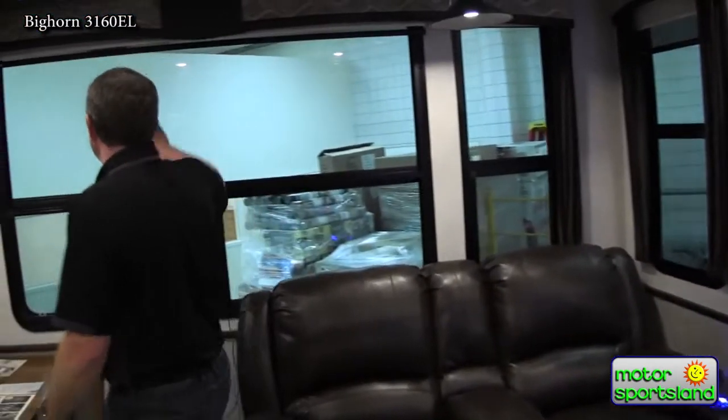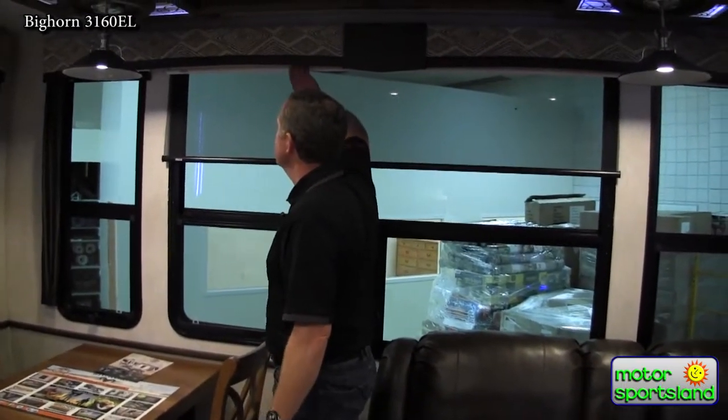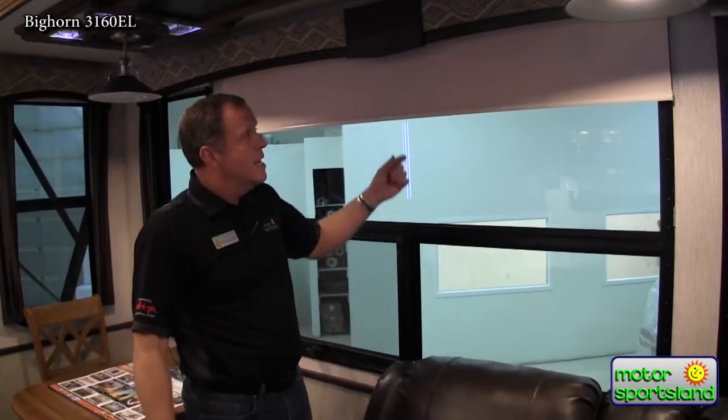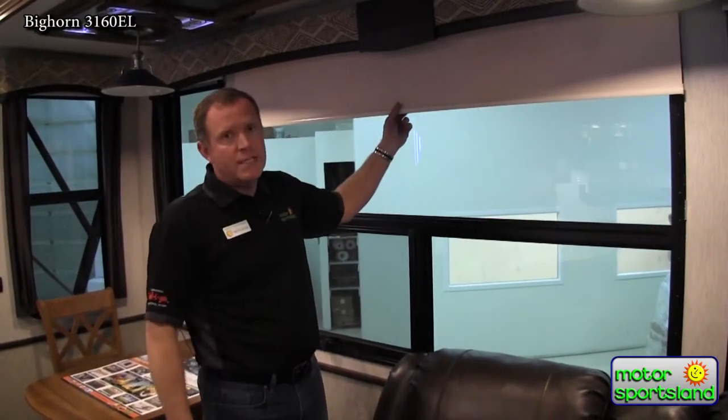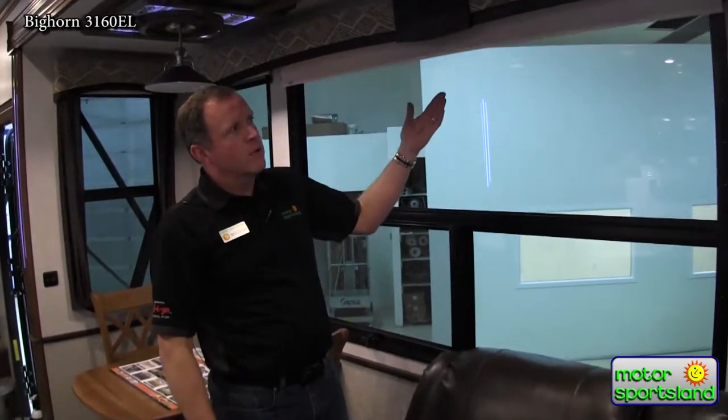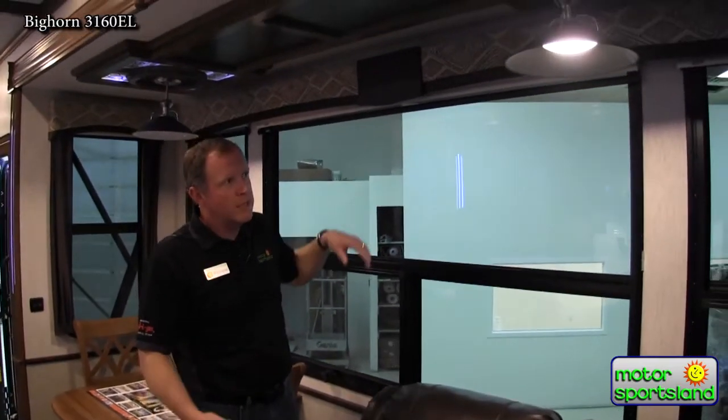These blinds — there's a lot of these you'll see in trailers. You've got the day blind and then the full night blind. The main thing I want to point out is I've seen a lot of copycat blinds out there, but these are MCD. Get online and do some reviews on MCD roller blinds versus the competition — these just flat out work. You can pull this down, have it stop there, give it one touch and it goes up. Even in the cold, where knockoff blinds get stuck and won't retract, these just work. You've got MCD blinds around the entire trailer.